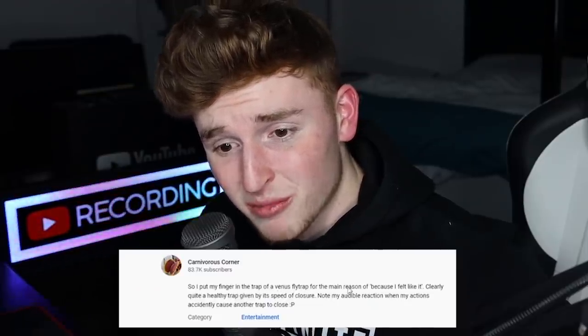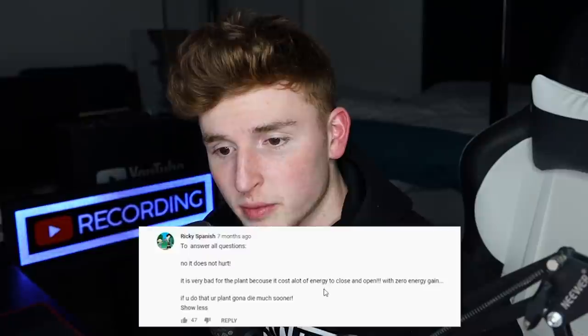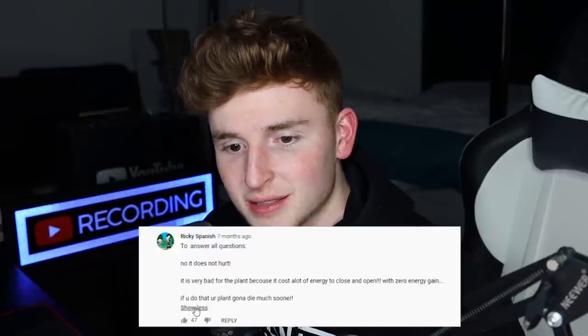So I put my finger in the trap of a Venus flytrap. I'm reading in the comments of this video — it says to answer all questions: no, it does not hurt, but it is very bad for the plant because it costs a lot of energy to close and open with zero energy gain. If you do that, your plant's gonna die much sooner. So maybe the plant can open after it's been closed — still learning new things every day. So if the plant doesn't end up eating something then it's gonna die. Very interesting, I didn't know that. I like Venus flytraps, they're very cool to watch.